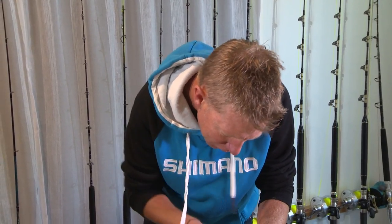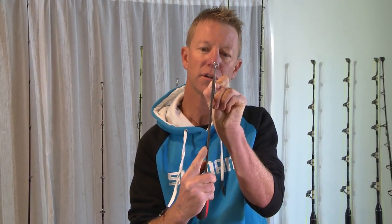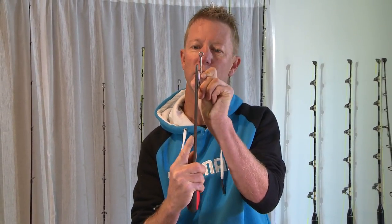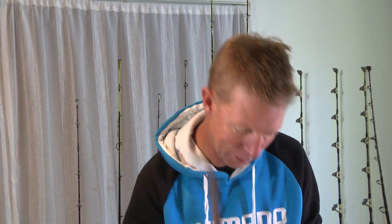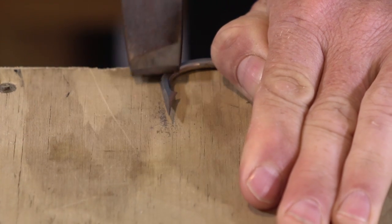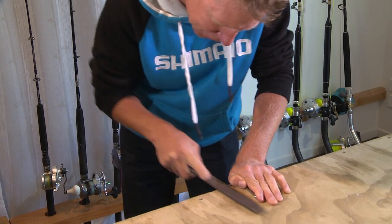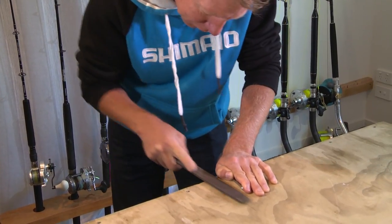Keeping that file flat is important because I'm not running the file down onto the point of the hook — I'm keeping it flat so there's separation between the file and the tip. It's not until the very end that we work on the tip. At the moment we're just reducing the profile of the hook for better penetration. It's important to keep the file nice and flat and not let it skew off to the sides.